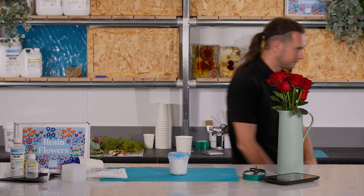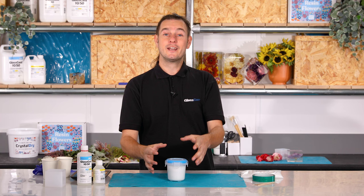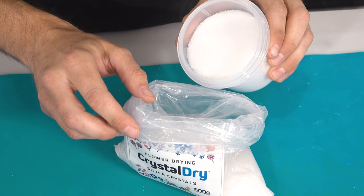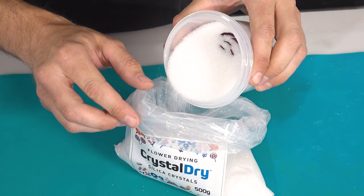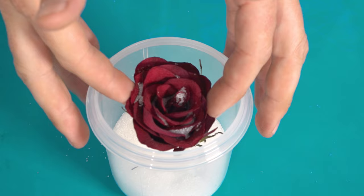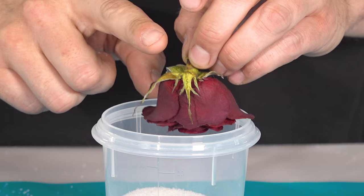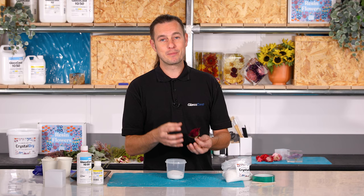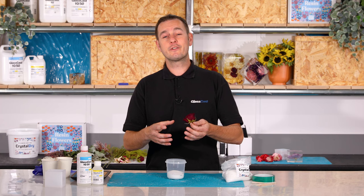I've left my rose to dry for five days. There really isn't any set time to how long it's going to take for your flower to dry out — it really does depend on the size and the type of the flower. Slowly pour out the crystals back into the bag to expose the flower head. Do take your time and be gentle here, the flower is going to be in a very delicate state. Once the flower head is exposed carefully lift it out, turn it upside down, a few light taps on the back just to get any loose crystals out from inside the flower. If you don't think that your flower is completely dry just pop it back in the crystals for a few more days. One thing that you don't want to do is put fresh flowers or partially dried flowers into your project as these will just rot inside the resin over time. So if in any doubt just leave them to dry a little bit longer.